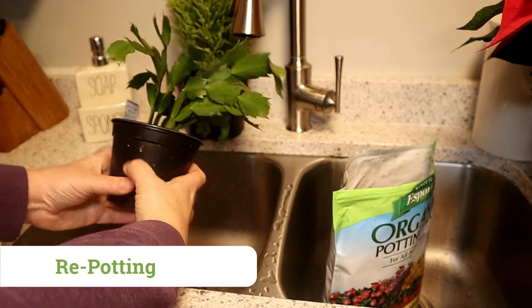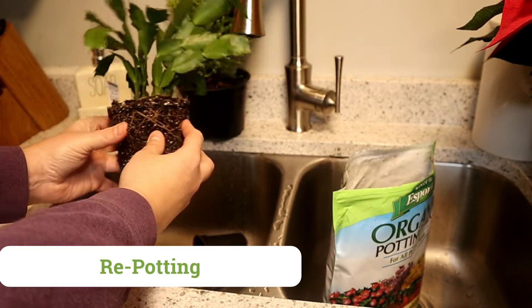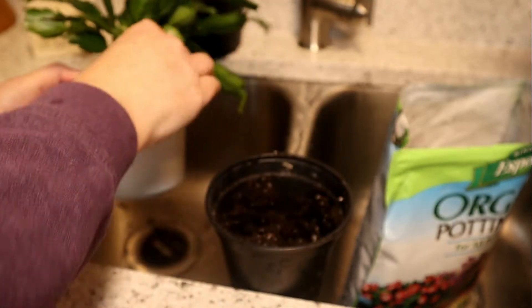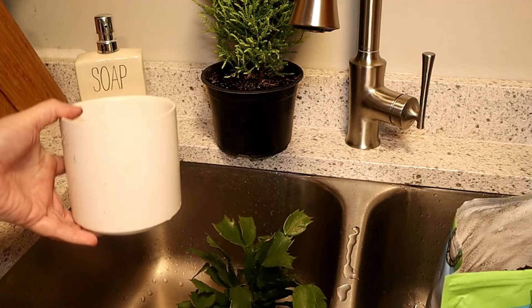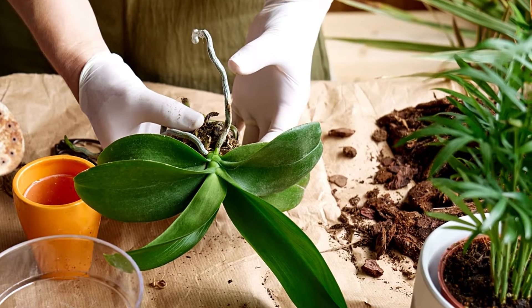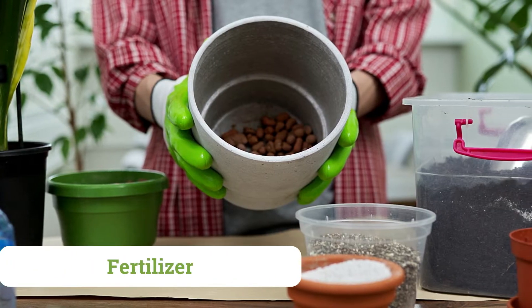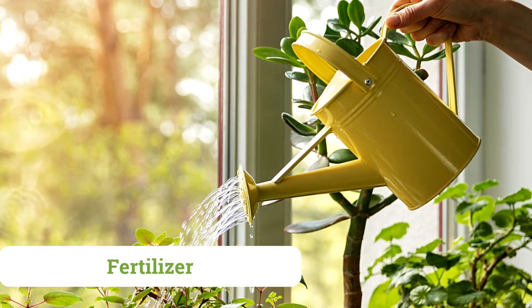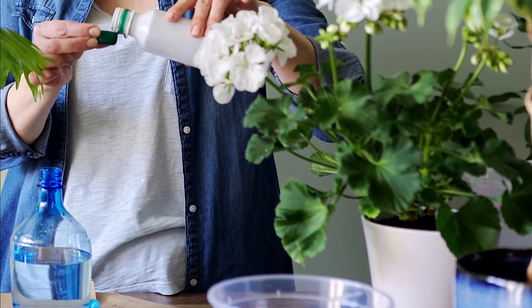Many of these plants will be happy in their original pot for quite some time. Christmas cactus, for example, prefers to have its roots slightly cramped and root-bound, but when the time comes and your plant is in need of a new home, be sure to use a standard well-drained potting mix in a container with drainage holes. Orchids on the other hand require an orchid-specific bark mix. These plants will not need any type of fertilizer over the winter months. You can begin feeding regularly as the day length increases, sometime in the spring. A common houseplant fertilizer at the recommended rate should do.